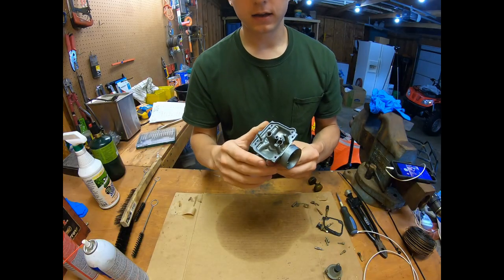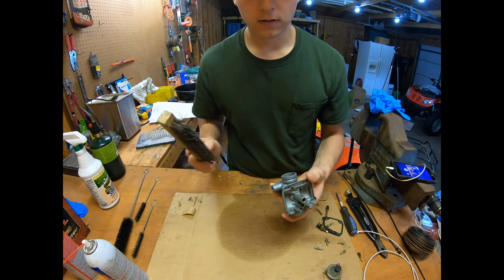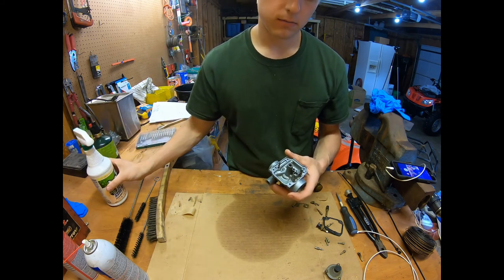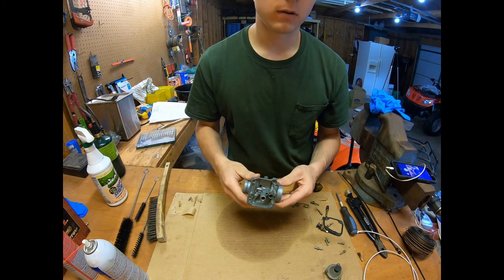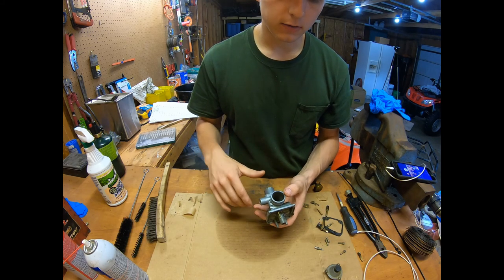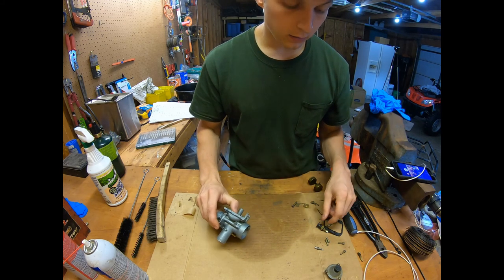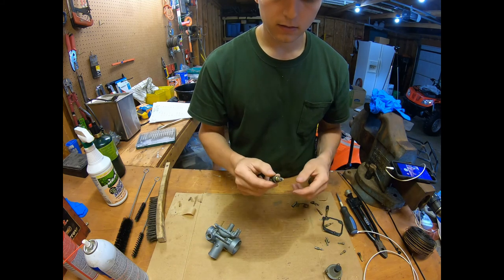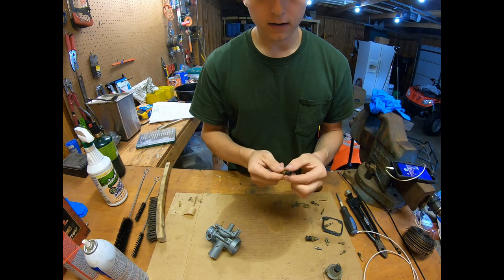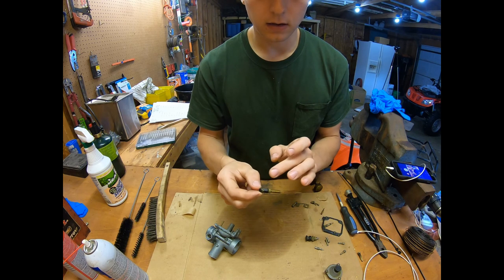I got the body of the carburetor all cleaned up. This took some time — I used the wire brush a lot with carburetor cleaner and Mean Green. It also helps if you soak these overnight in diesel fuel or mineral spirits to break that varnish down. Just make sure all your o-rings are out first so they don't get damaged. Now I'm going to go through and clean up some of these smaller parts like the choke jets.